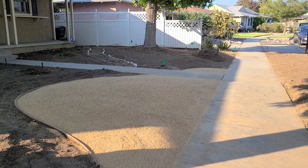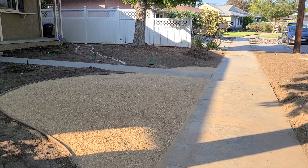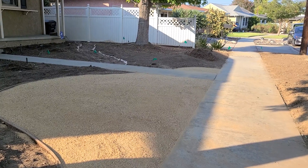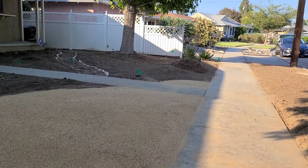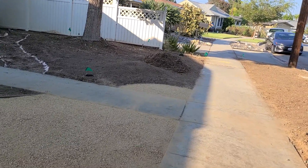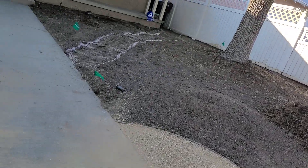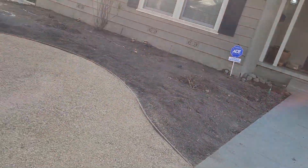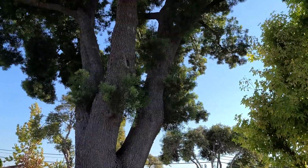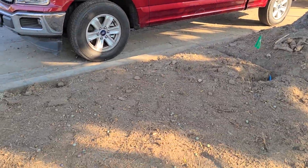Today I worked on the decomposed granite portion of the front yard here in Long Beach in our landscape makeover. We used a California gold colored decomposed granite here. The areas that we have the DG sculpted out are because of this particular portocarpus tree — it has a lot of different fruits.